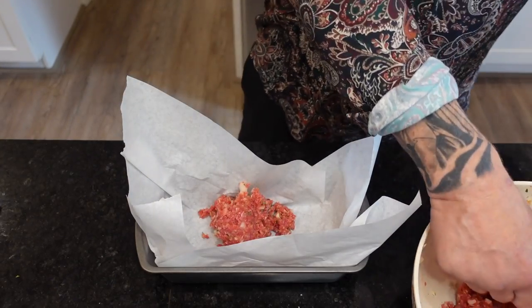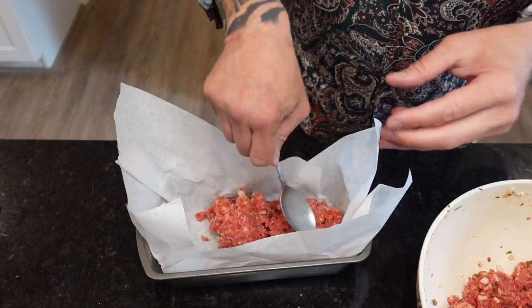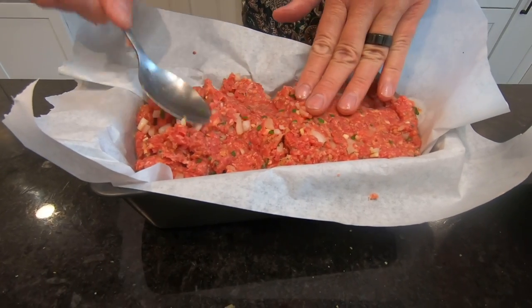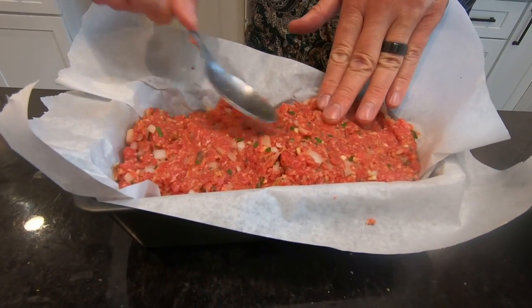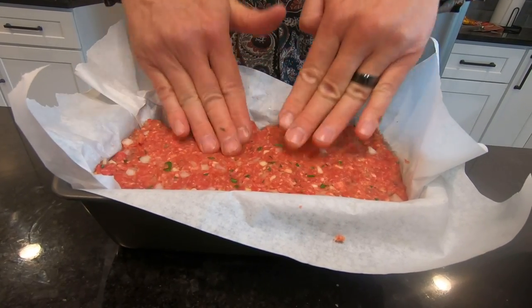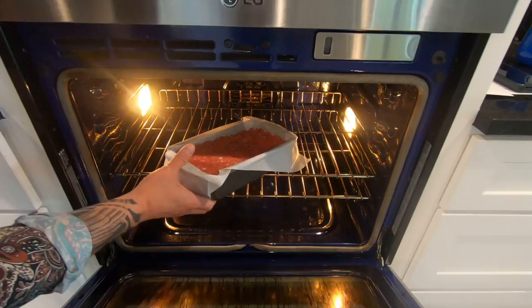It wasn't until the late 19th century that Americans really took the concept and ran with it. Through the Great Depression and into World War II, meatloaf fed families on a budget and helped conserve for the war effort. But it wasn't until the 1950s when Betty Crocker published recipes that meatloaf became synonymous with American culture — and the rest, as they say, is history.